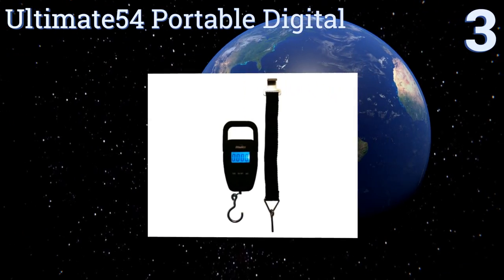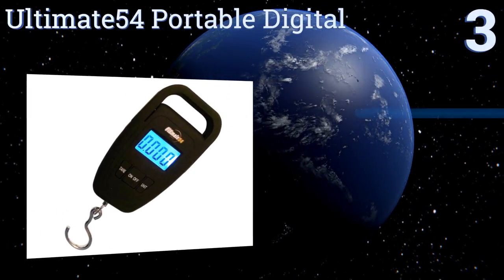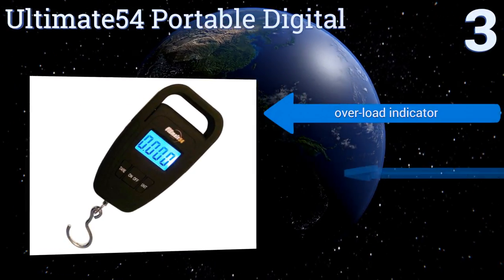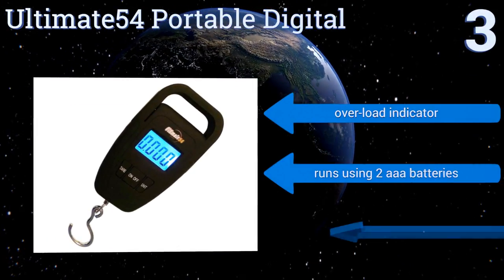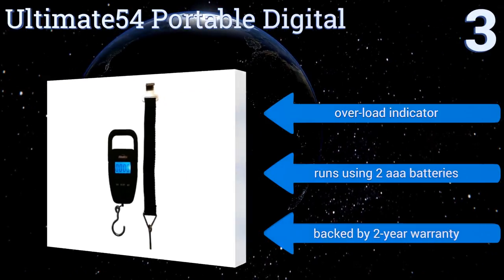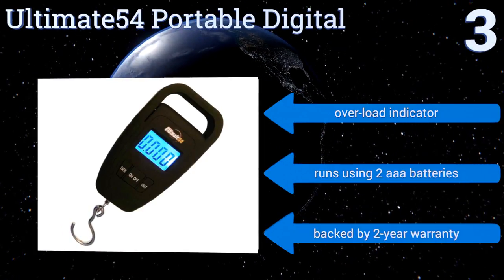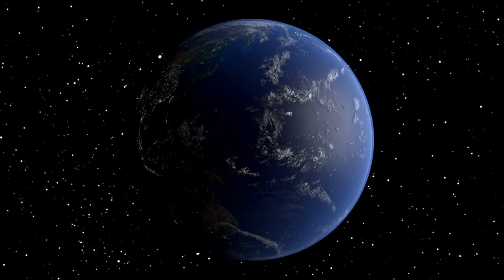Nearing the top of our list at number three, the Ultimate 54 portable digital is ideal for quickly gauging the weight of a fish, a suitcase, or any other object under 110 pounds. It's highly accurate, incorporating a tear function that comes in handy when you're trying to weigh only the contents of a container. It features an overload indicator, runs on two triple-A batteries, and is backed by a two-year warranty.